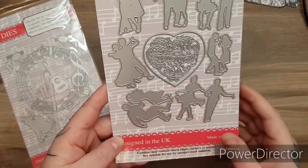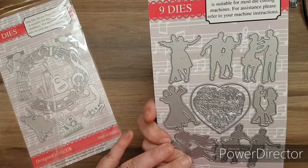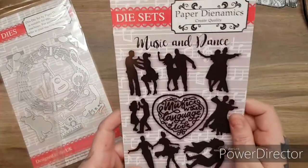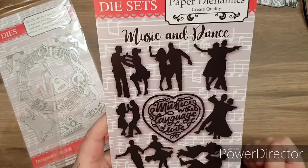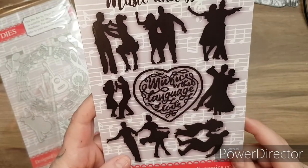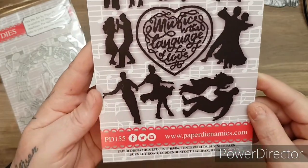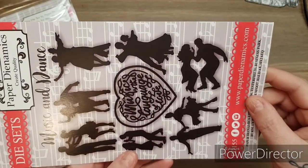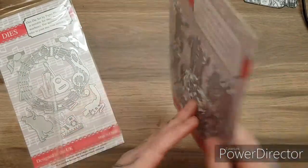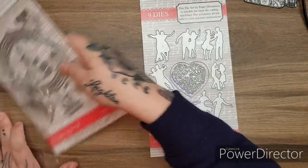Now wait until you see these - these are just going to make your collection go further and further. Look at these dies. It may be hard to see what they are but on the back it shows you. This is the music and dance collection - these are the coordinating dies. You get nine dies in this packet and it's all your wee dancers doing the different dances. Then it says 'Music is the language of love,' and you've got the separate love heart die. And then all the wee dancers - these are so cool. Cannot wait to start working with them.